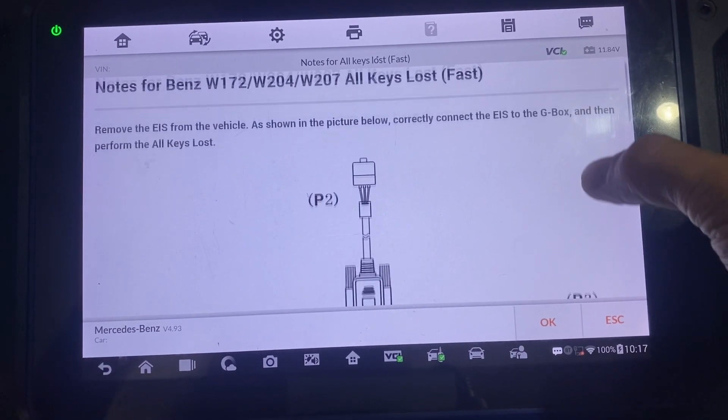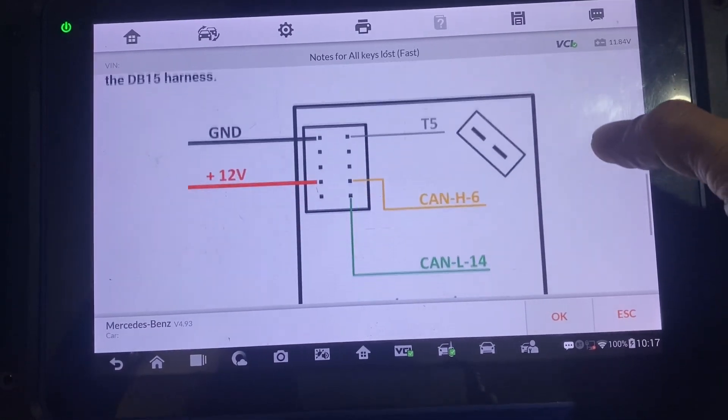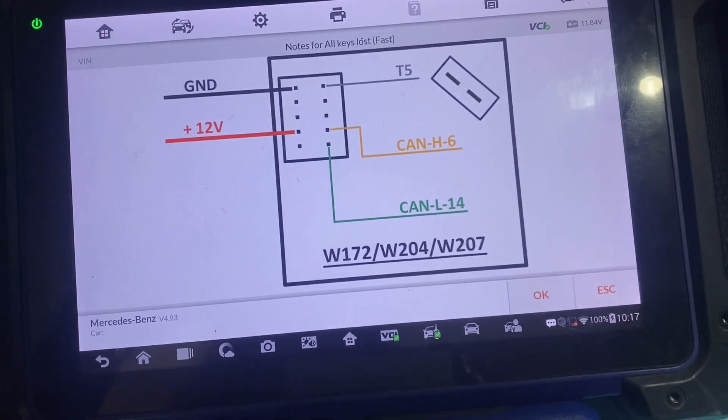Here's our schematic diagram. OK, let's wire this up.